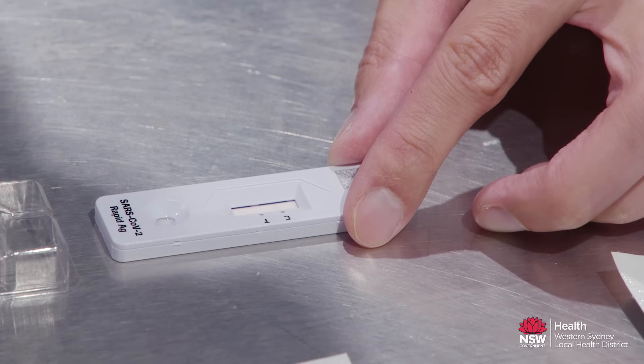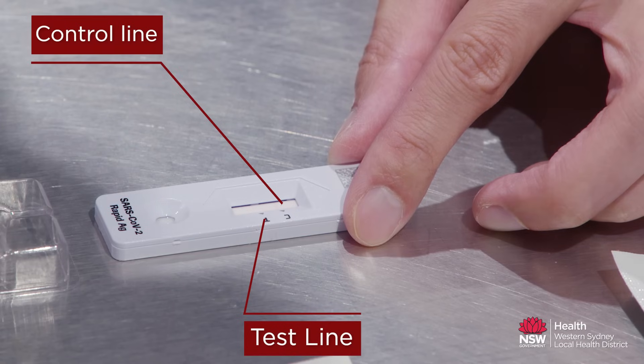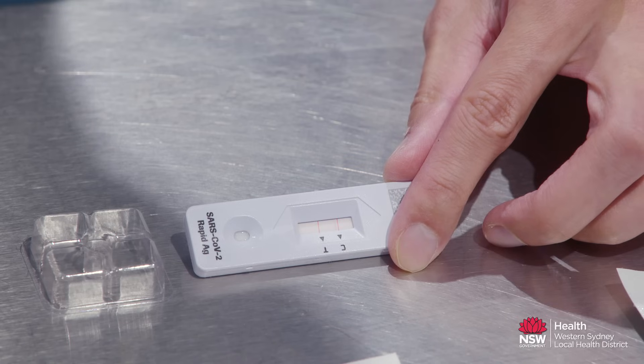There are two lines on the test device: one marked C for the control line and one marked T for the test line. If a control line is not visible, the result must be considered invalid. If a test line is visible together with a control line, this means that the result is positive.